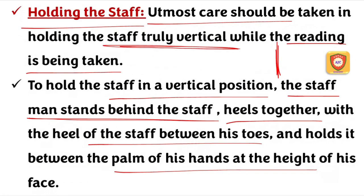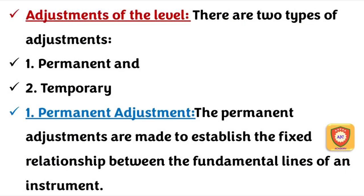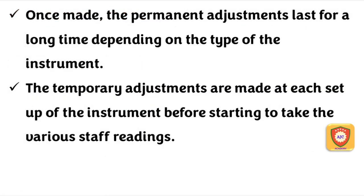Now we are going to hold the leveling staff. There are two types of adjustments: permanent adjustments and temporary adjustments. Permanent adjustments are fixed — the fundamental lines are fixed and remain so for a long time.